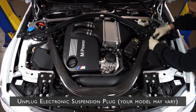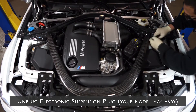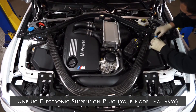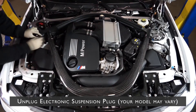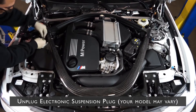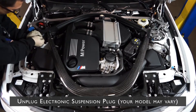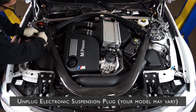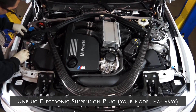Next up, you need to remove and unplug the wiring for shocks that are equipped with M-Active suspension. Owners that do not have this feature can skip this step. Over the course of the release of the M3 platform, we've noticed changes to the wiring that goes to the shock. Some models will have the wire harness coming out of the top of the shock, while others will have the connector right at the shock. Whichever version you have, they will need to be unplugged.